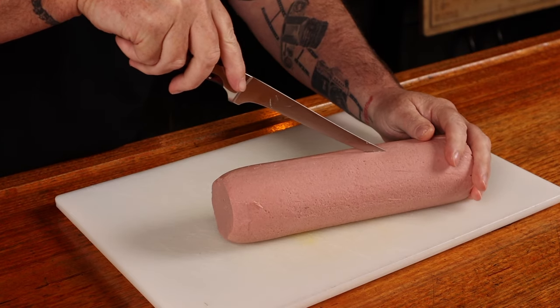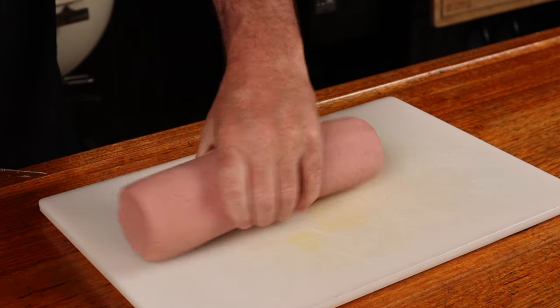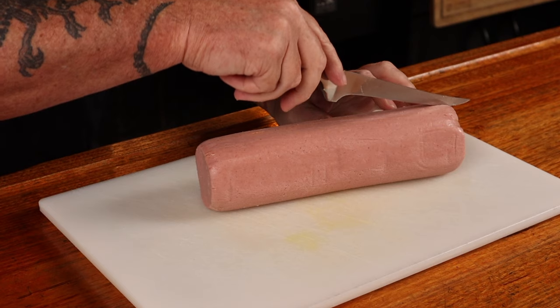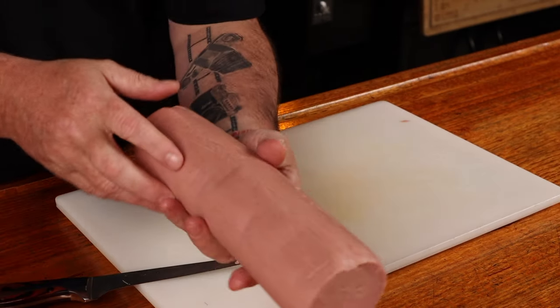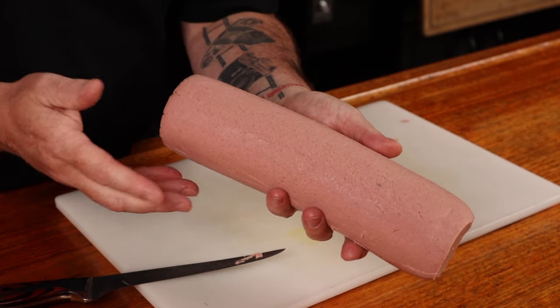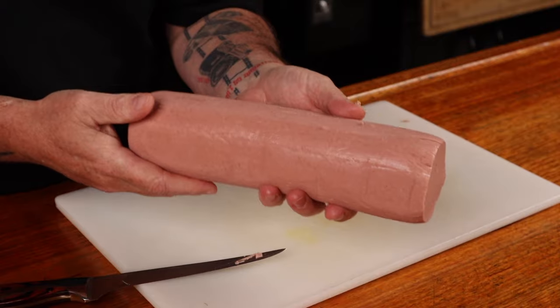Using the same sharp knife, we can make score marks around the outside of the carcass. And once we've made the score marks all the way around, we can angle the knife and go around the other way, making a crisscross pattern. Doing this crisscross pattern serves no other purpose than tricking people that this is a more expensive cut of meat once we smoke it.